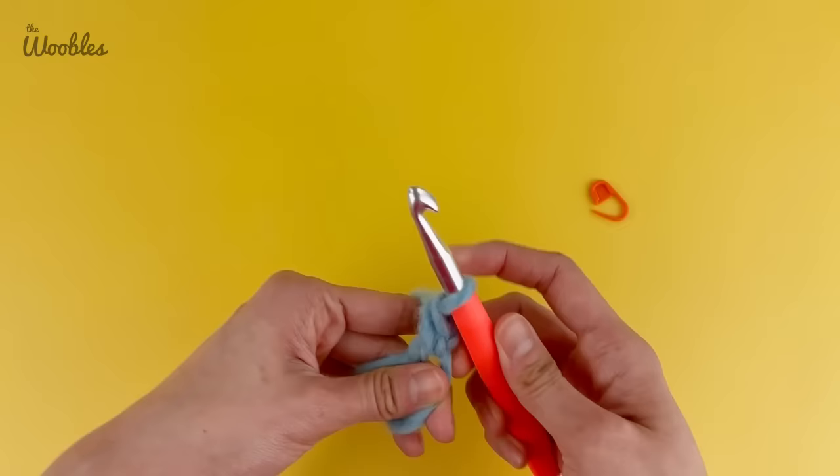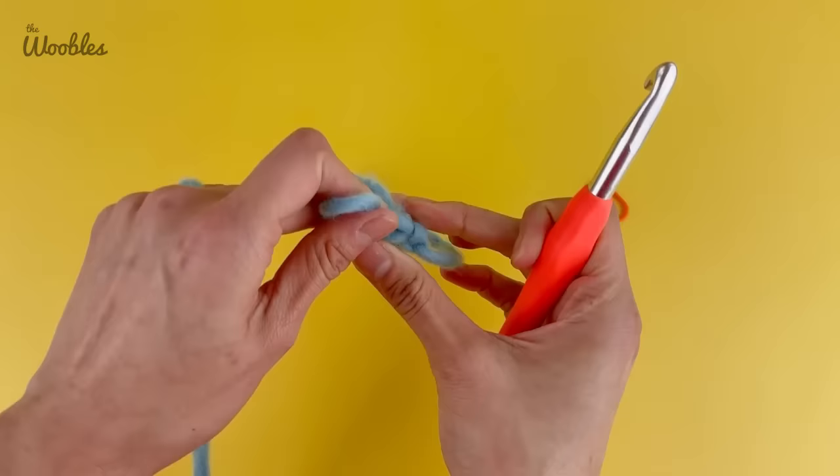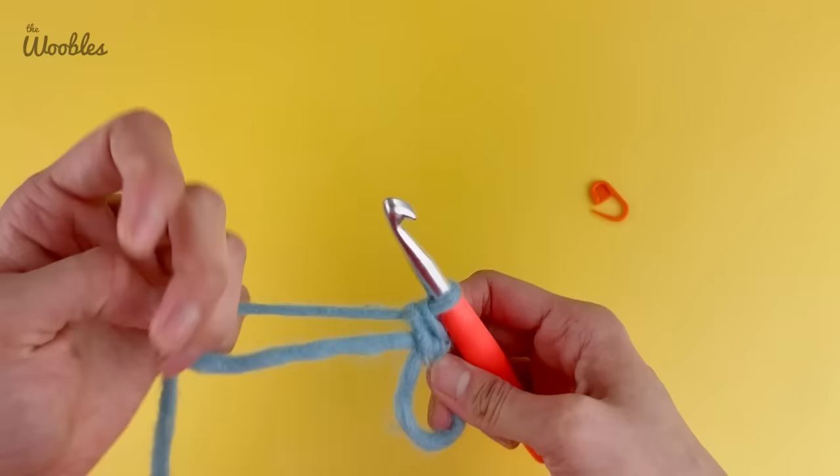You can verify that by tilting your piece. If you tilt your piece to see the rim — like looking at the rim of a tire — you should be able to see that V shape. Put your hook back in, get back in the proper crocheting position, and we're going to repeat that five more times.